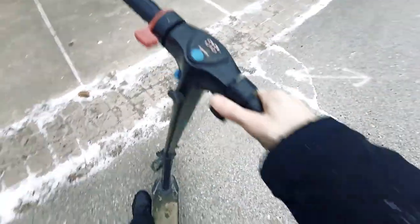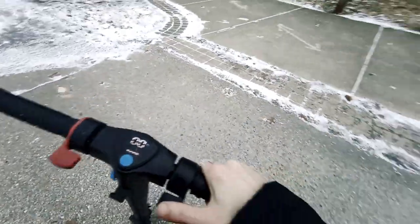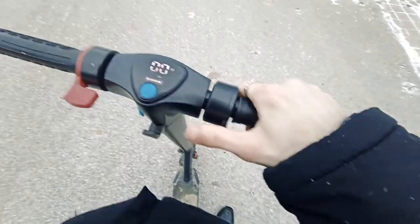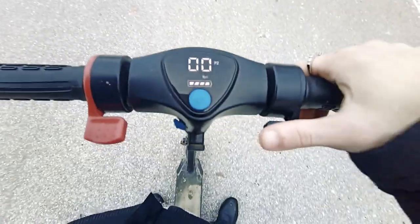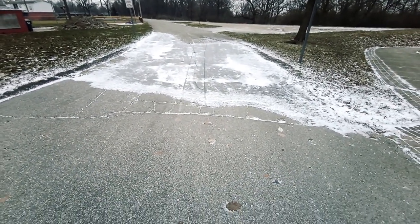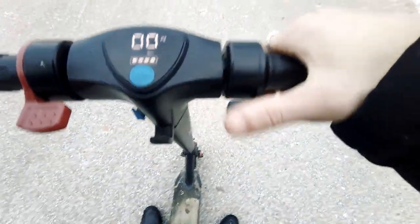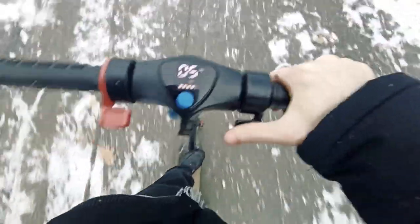I have the Hover-1 Eagle — it goes 15 miles an hour, has a 350-watt motor, and a 42-volt battery. I have a ginormous ice patch in front of me. I'll show you guys how good it works. This is straight ice, by the way.